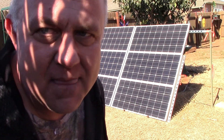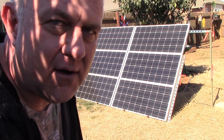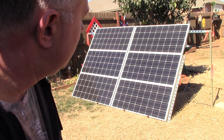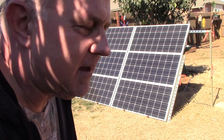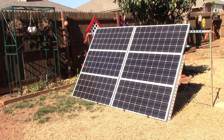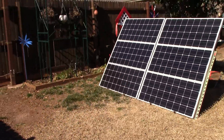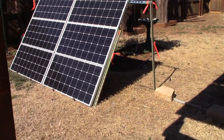I got the six Renogy RNG-100D panels all framed and bolted together and staked down, and I'm going to go through here and show you some of the work that I did and some pointers too — I found some stuff out. Let's get this camera. See, nice and quiet — I told you it'd be nice and quiet back here.